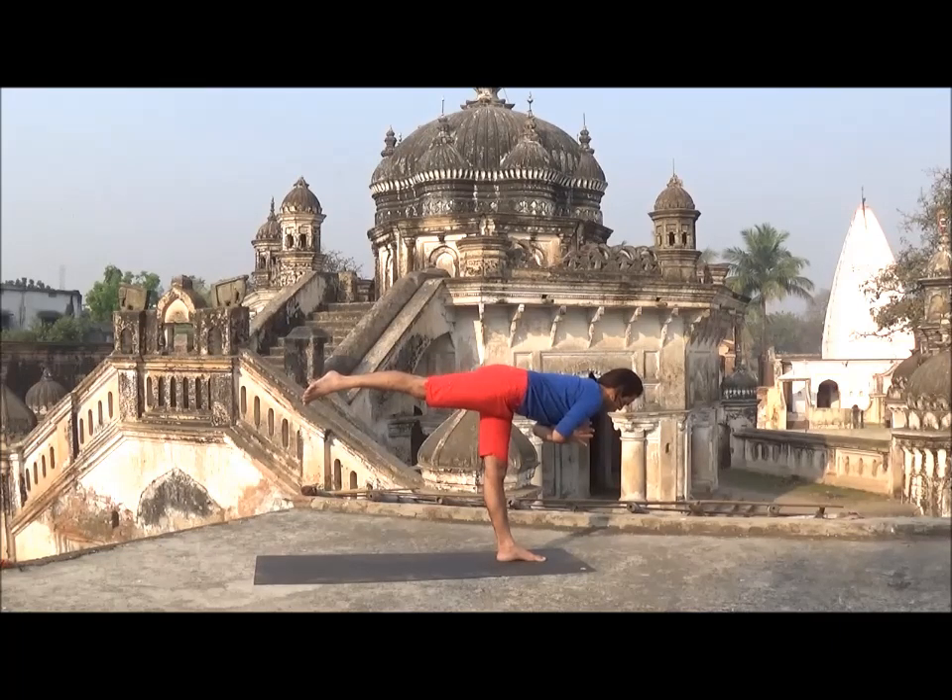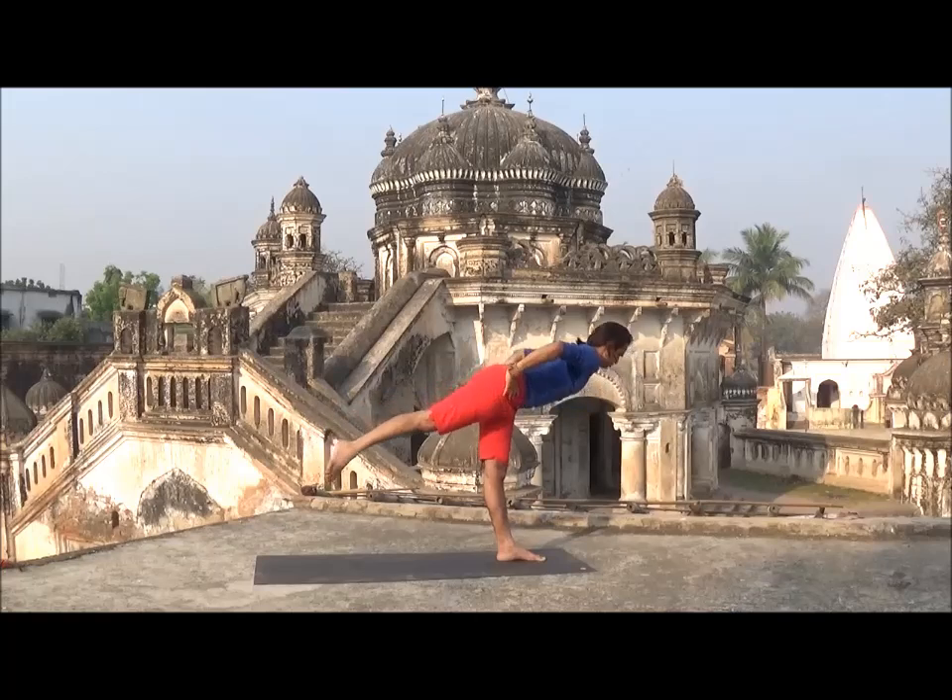You may change your hand position where you feel comfortable. Stay both sides equal time, then slowly come back, standing in Samasthati.